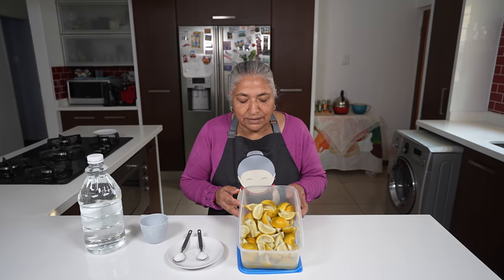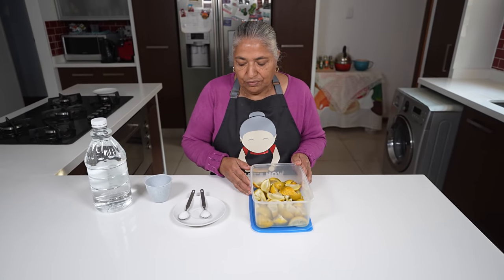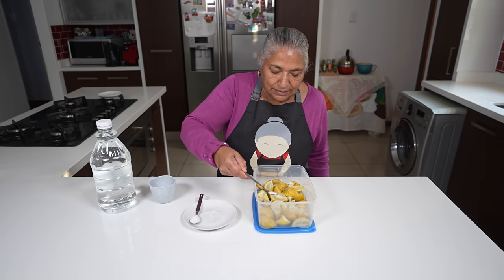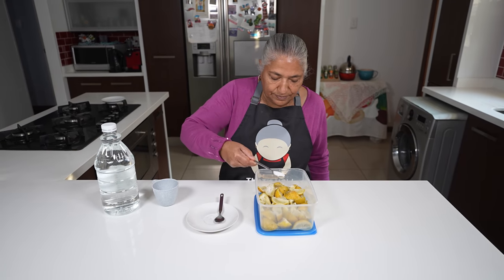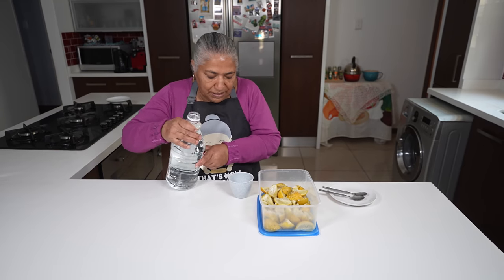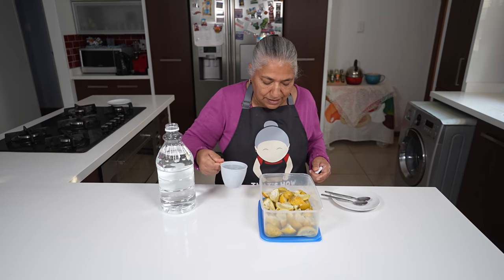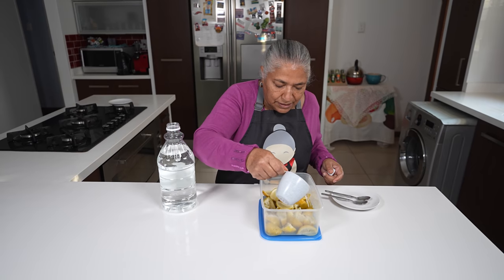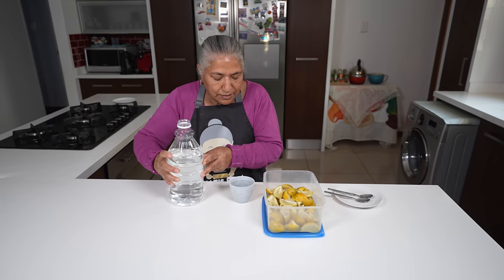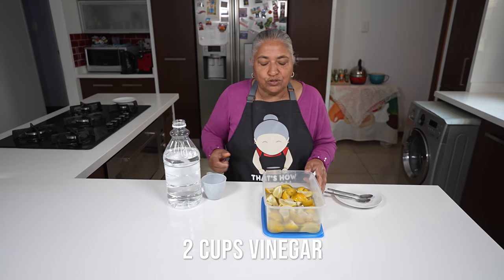Here's my lemon cut in quarters with as many seeds as possible removed. I've added a teaspoon of sugar and a teaspoon of salt so it seeps into the lemon. And here I have vinegar — I'm going to measure my vinegar until it just goes over the lemons. That was two cups of vinegar.